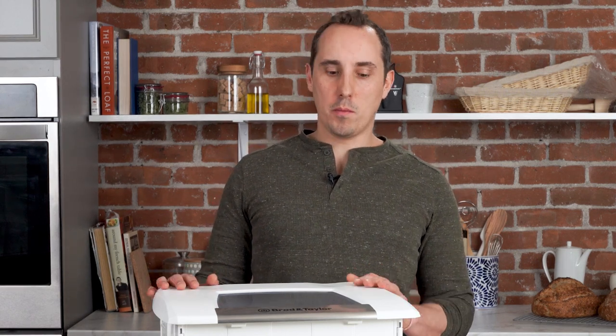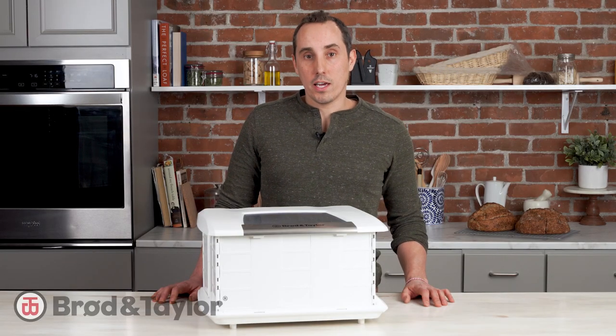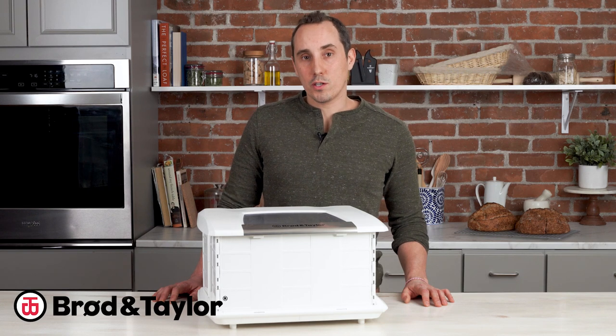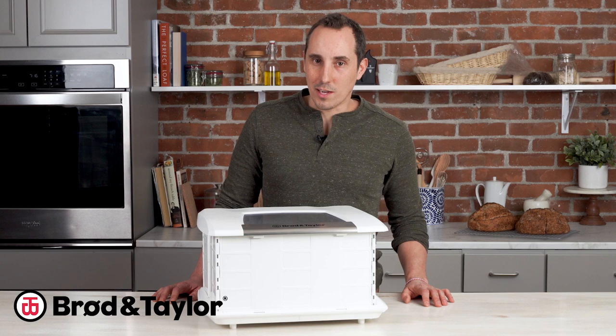Although you may have some questions when you first get your proofer, once you start using it to make bread you'll appreciate the consistency and the great results that you get. If you have any questions please leave them below. Don't forget to like and subscribe, and for more information you can head over to our website broadentaylor.com. Thanks for watching and we'll see you next time.